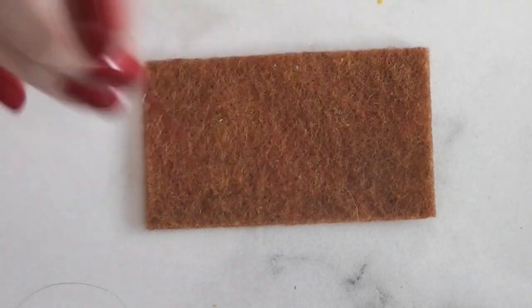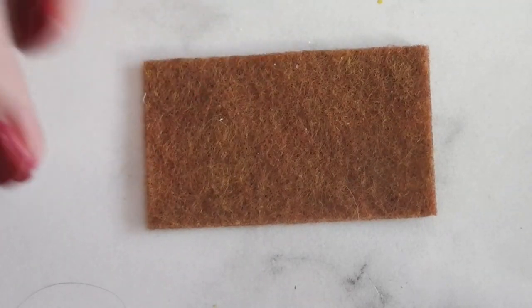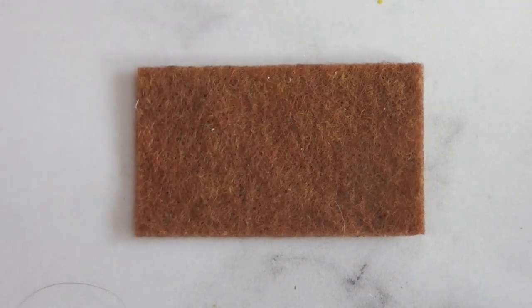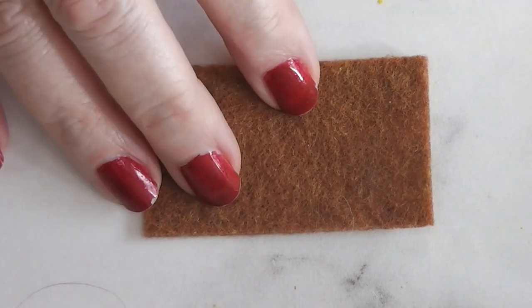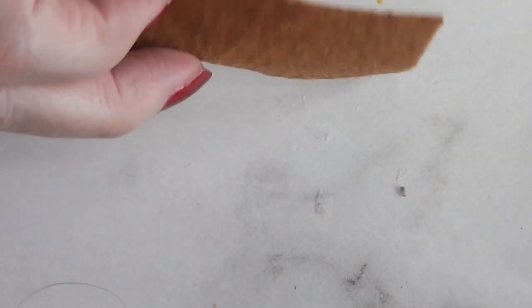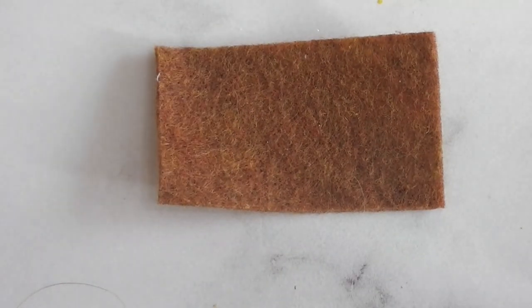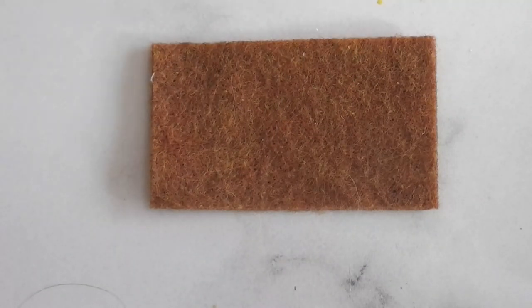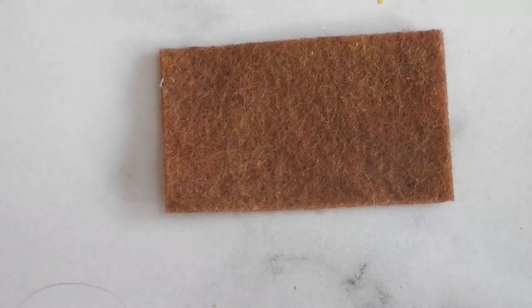Our first step is to seal our base for our doormat. Our doormat, like always, is a piece of rust colored felt — you can use any color felt you want. They're just cut one and a half by two and a half inches. This is the felt that you buy by the yard at the fabric store, as opposed to the squares from the craft store, but either will work. This is just a little more firm and a little better quality in my opinion.